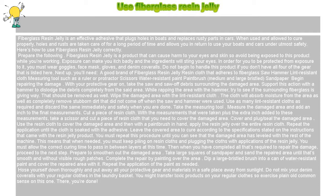Wipe the damaged area with the lint-resistant cloth. The cloth will absorb moisture from the area as well as completely remove stubborn dirt that did not come off when the saw and hammer were used. Use as many lint-resistant cloths as required and discard them immediately and safely when you are done. Then take the measuring tool.